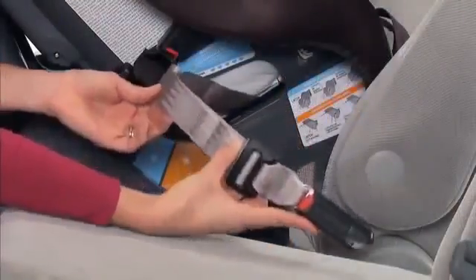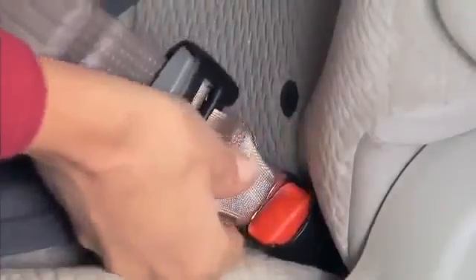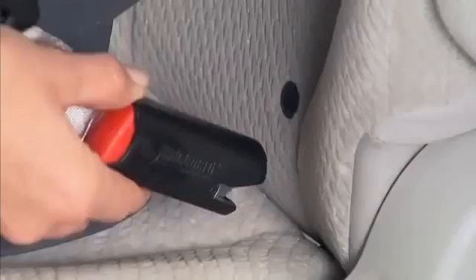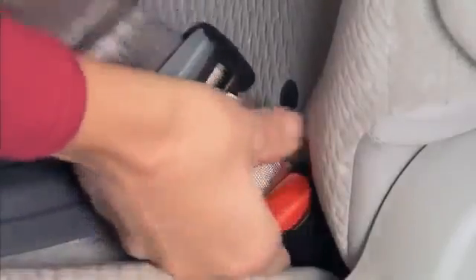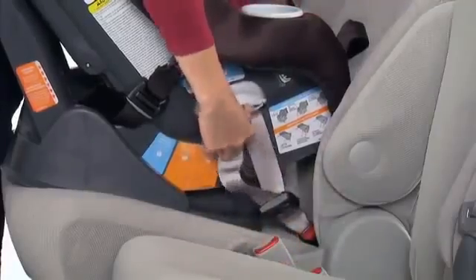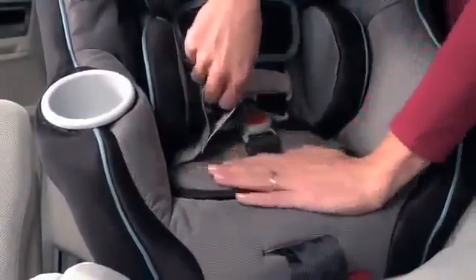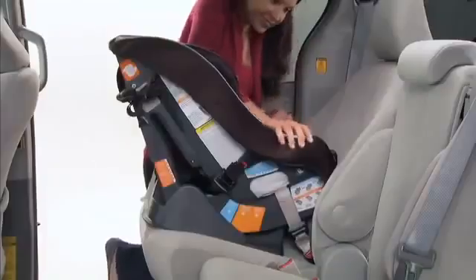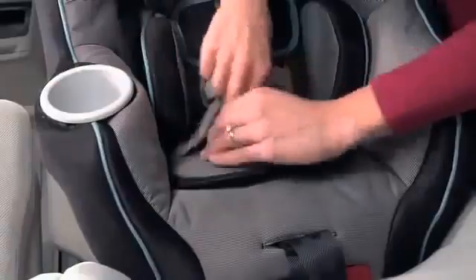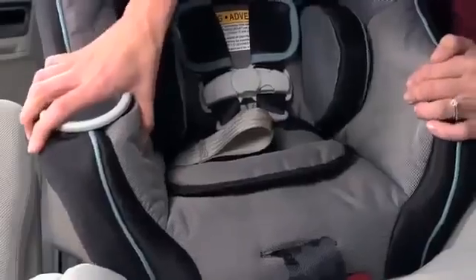Extend the latch belt to its maximum length. Attach the rear facing latch connectors to the vehicle's lower anchors, making sure the belt is flat and not twisted. You'll hear an audible click. Pull the connectors to be sure they are securely attached. Press down firmly in the center of the seat while pulling the latch adjustment belt through the slot in the seat pad. To check the seat for secure installation, hold the seat and pull front to back and left to right at the belt path. The car seat should not move more than 1 inch side to side or forward.